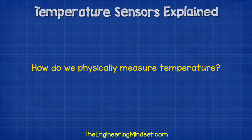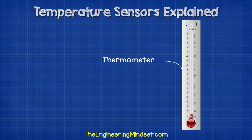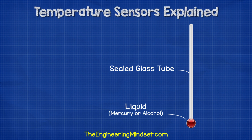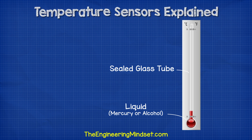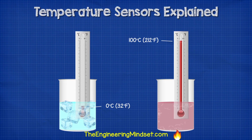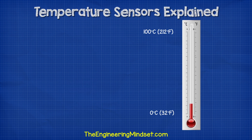So how do we physically measure temperature? We all know we can measure temperature using a thermometer. This is a very basic design used for hundreds of years. It's simply a sealed glass tube which is partly filled with some liquid like mercury or alcohol. As heat is applied, the liquid expands and rises up the column. The height of the column is divided up and marked to correlate it with known temperatures. For example, water boils at 100 degrees Celsius and freezes at 0 degrees Celsius. So as the liquid expands and contracts, we can easily read the temperature.